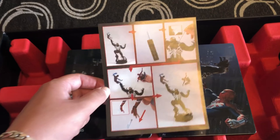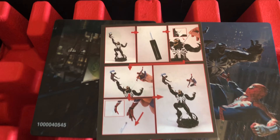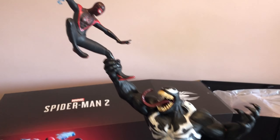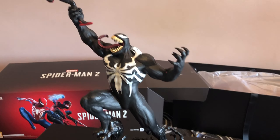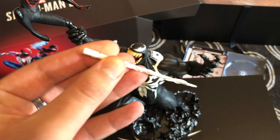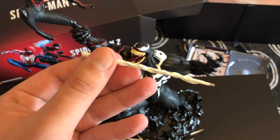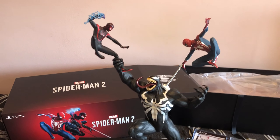There's a small piece of paper with instructions on how to assemble the statue by placing the pieces correctly. The main unit features Venom and Miles, with Venom grabbing Miles' leg while Miles gets ready to punch. To complete it, you attach Peter via a stream of metal web material — which feels very strong — onto the neck or shoulder of Venom, with Peter sitting right on top.